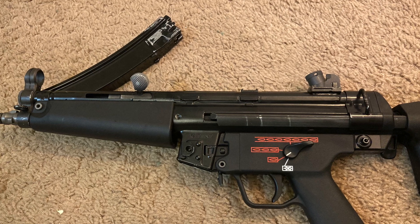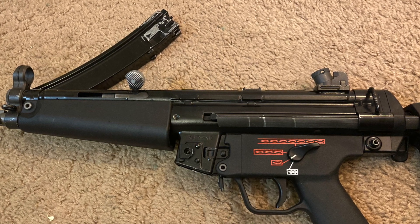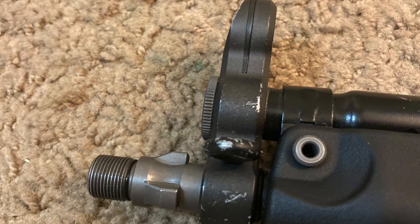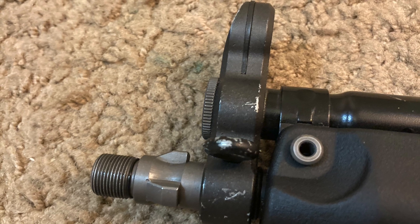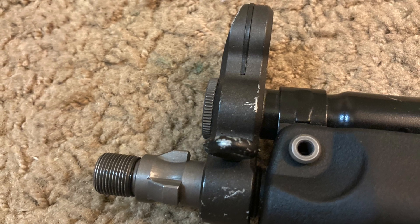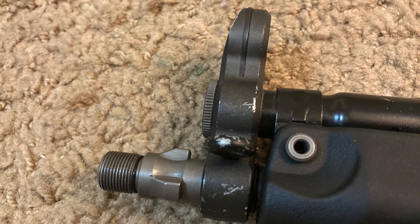For some reason my unit was missing the thread protectors. That is your standard 14mm negative, clockwise or counterclockwise, so everything normal should fit on there if you want to add mock suppressors or anything like that.